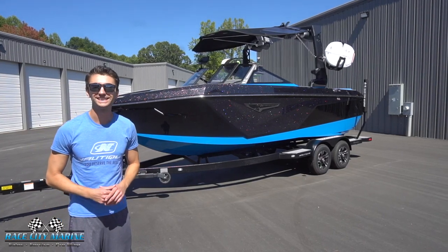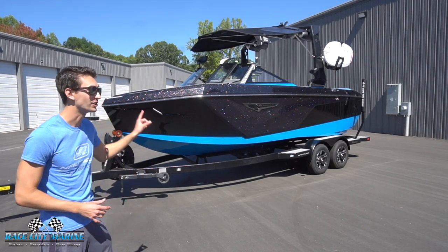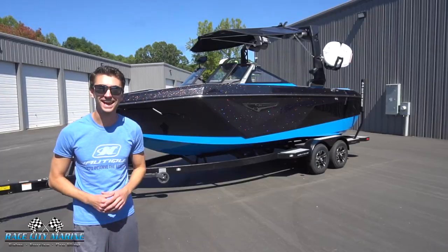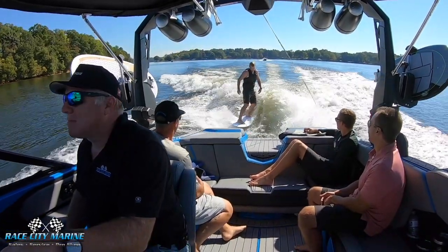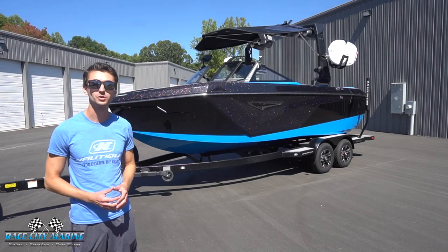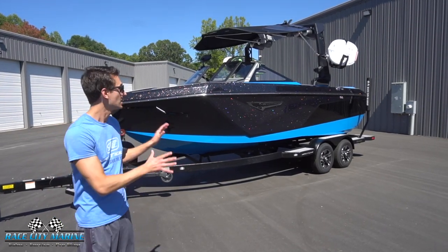Hey everybody, welcome to Race City Marine. Today we are super excited about showing you the all-new 2022 Super Air Nautique S21. We were just out on this boat in the water to see what it has to offer and it is an awesome boat. If you have any questions on this boat or any of our other Nautiques in inventory, check out all of our contact information in the description of this video.